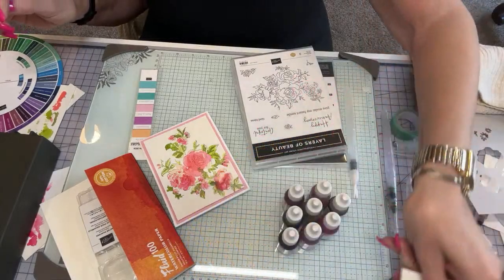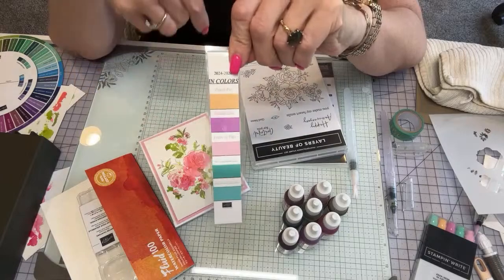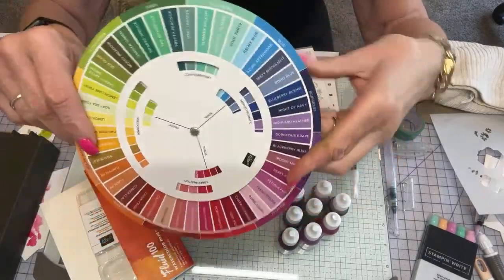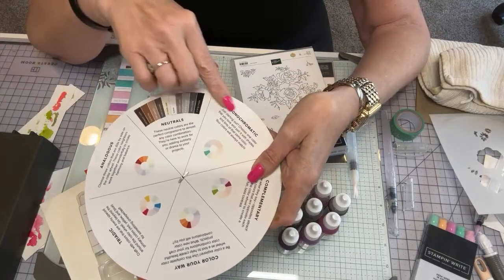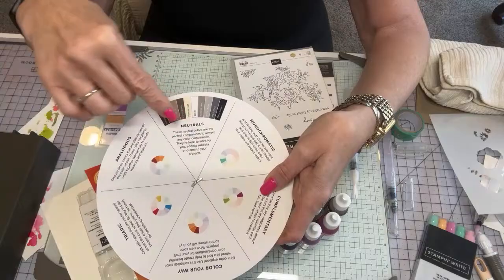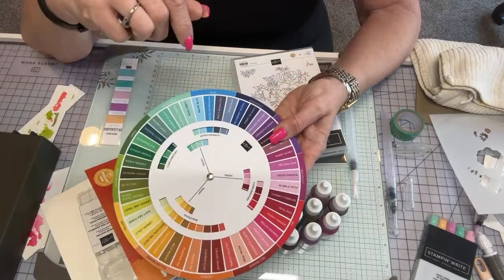I got so many pretty goodies from on stage. I've got the Color Club going on right now if you're interested. This is a little bookmark everybody gets for the Color Club — kind of cute. If you're a color person like me, it shows you monochromatic, complementary colors, analogous colors, and neutrals, just by turning this little wheel. Very cool — I did this in college years ago.